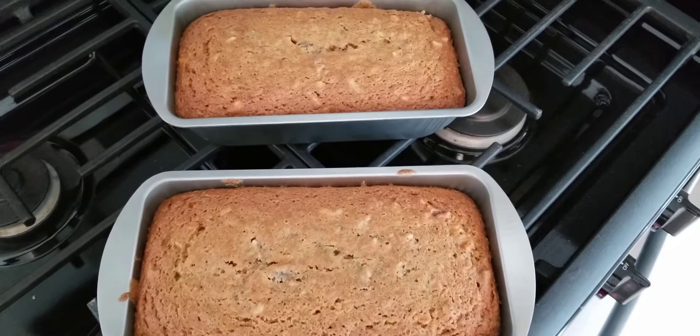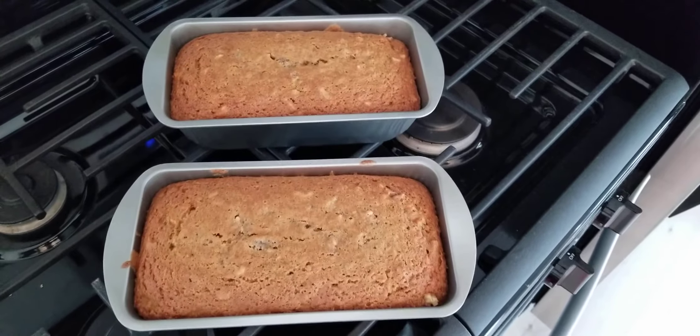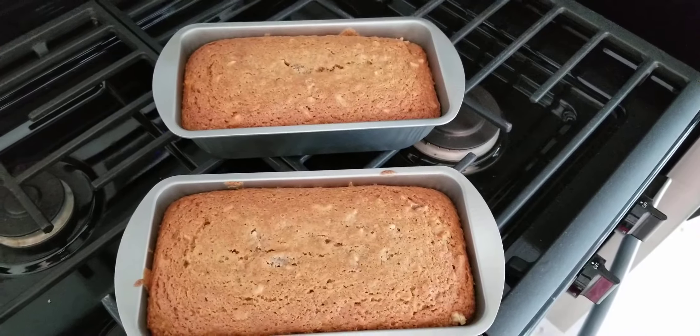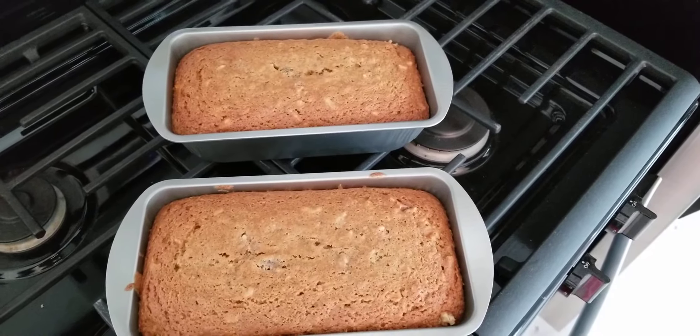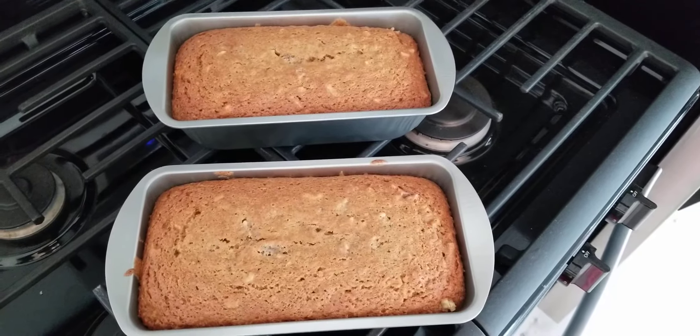You're supposed to cool in the pans for 10 minutes and then put them on a cooling rack. I don't have any cooling racks — I put my cookies on tinfoil right on top of the countertop. But anyway, I'm so proud that I remembered to show that to you.